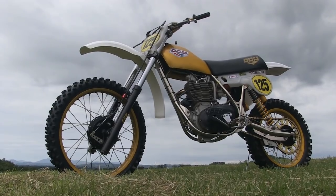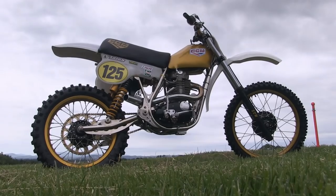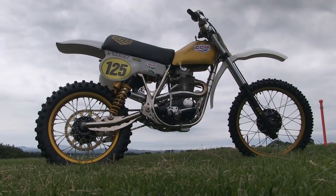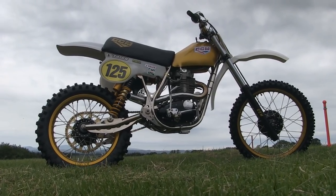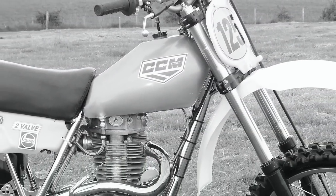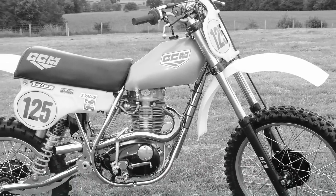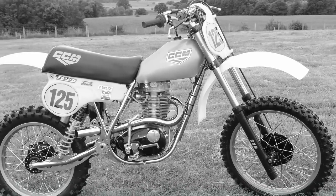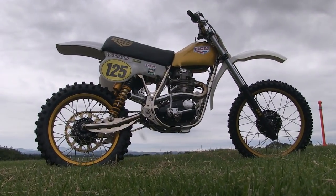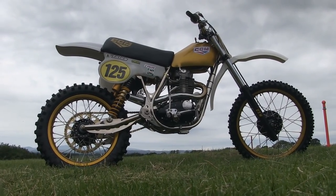These 1979 replica CCMs are still very competitive machines on the racetracks around the UK, and if you get the right rider on board one of these superb Allen Clews derived machines, they are capable of beating anything in their class on the day. As I've always said, if a bike looks right then it goes right, and this bike that Ian has built looks absolutely stunning.